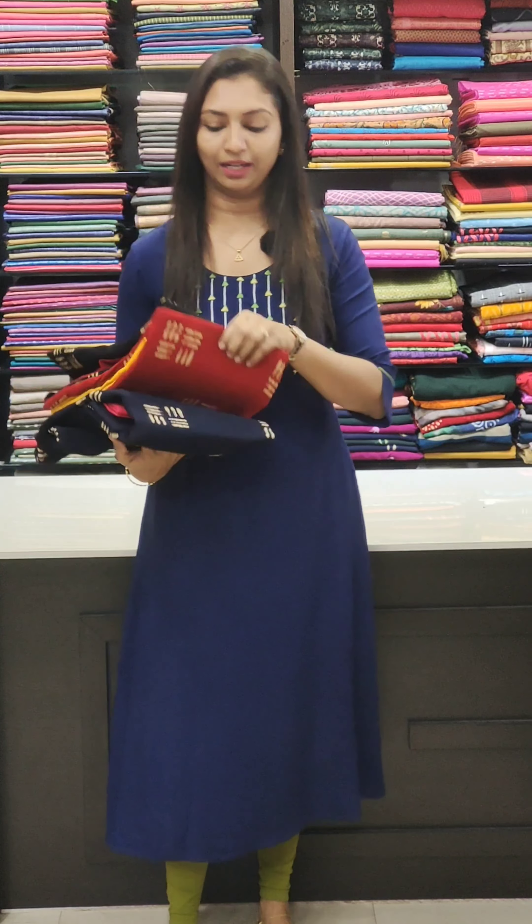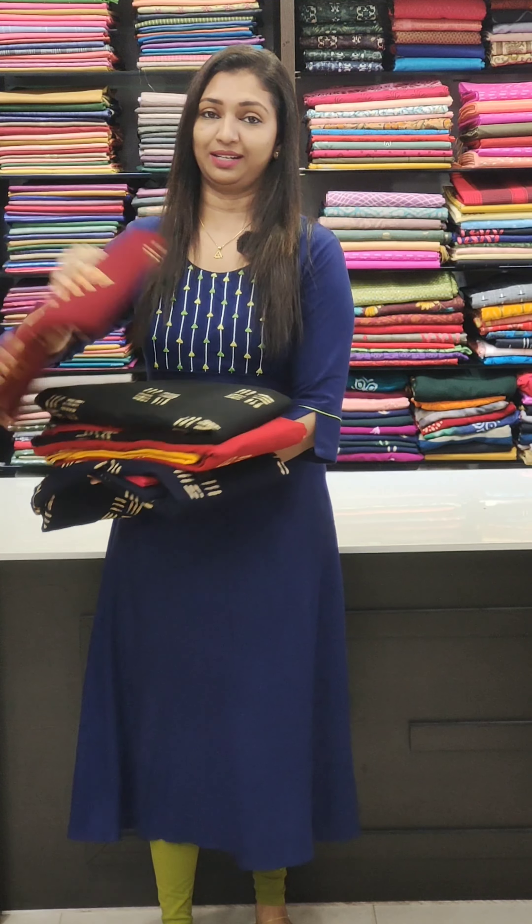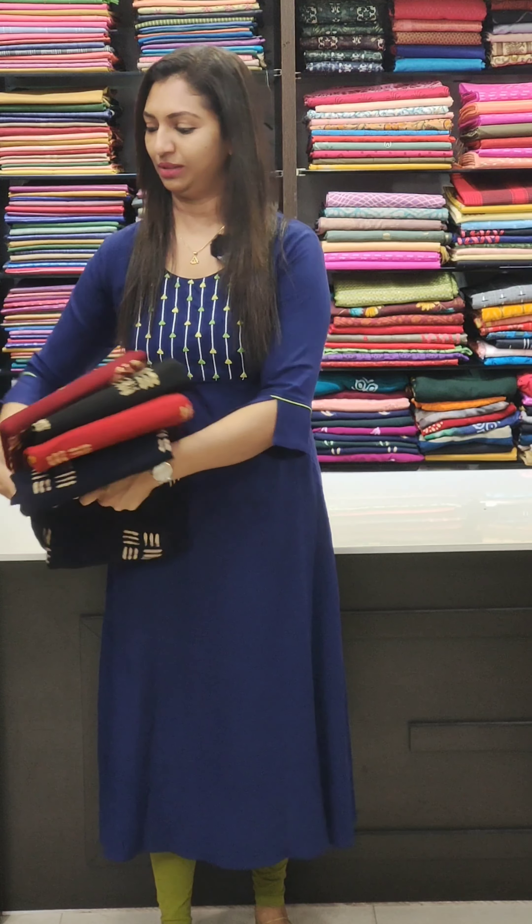We are going to create a combination of the blue and black combinations. We are going to create 3 different varieties of the bookings. You can visit us at www.glidsindaya.com or click on the link in the description below. If you want to place an order, you can contact our stitching team.